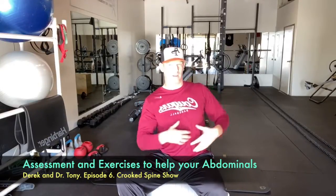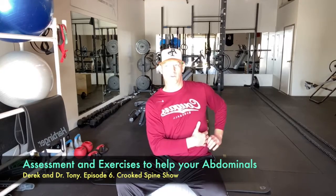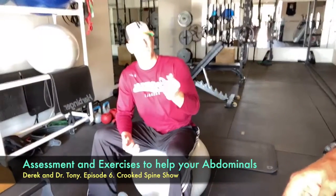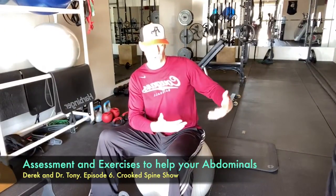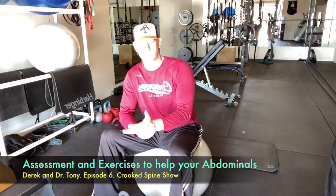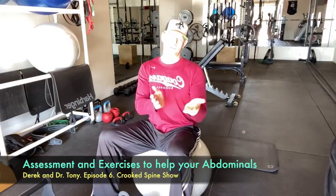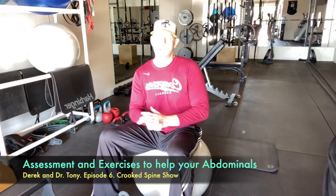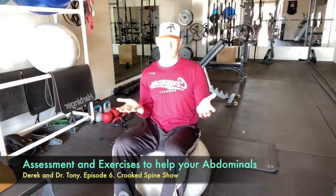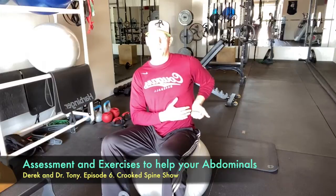On the outer part of the abdominal wall, we have the external oblique. From there we go internal, transverse, and rectus. The external obliques do a lot of different things, but today we'll talk about stability and how I teach people to learn to use them from the lower portion upward. Depending on where you need specific strength, I can touch clients to activate the somatic nervous system in the skin, and you can differentiate where they're strong or need strengthening in that particular muscle.